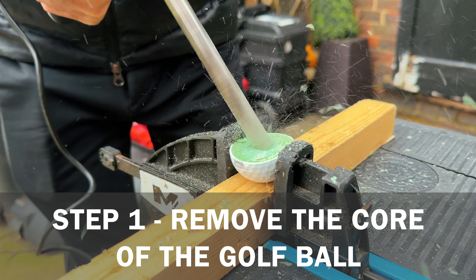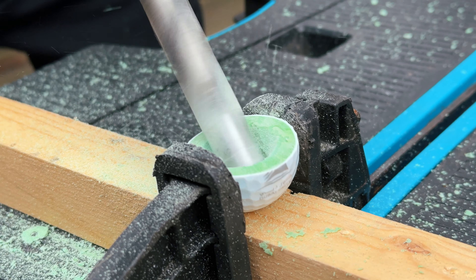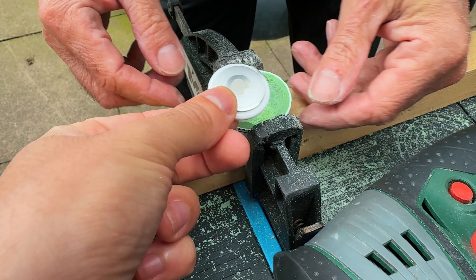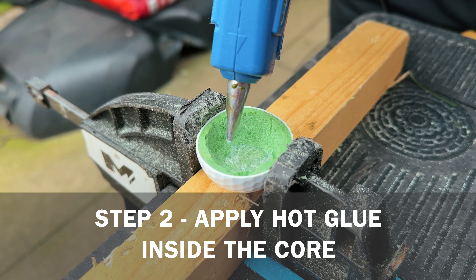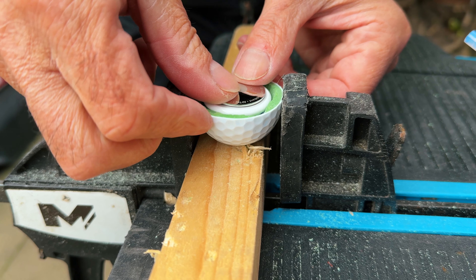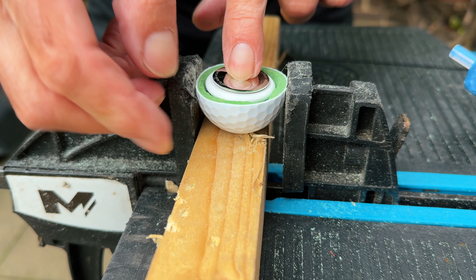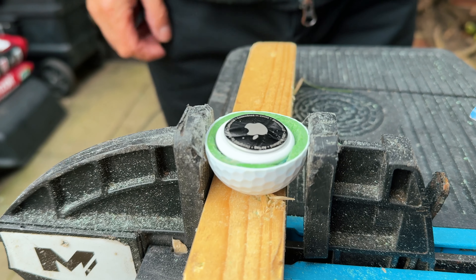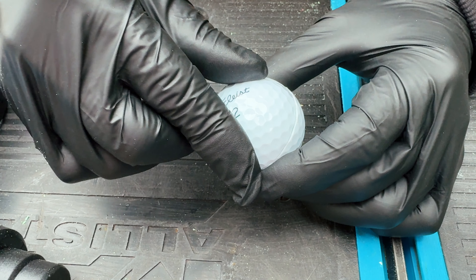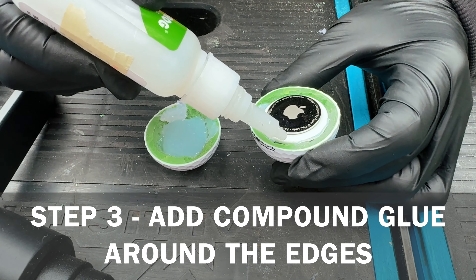First we have to create a hole inside the golf ball the exact same size as the Apple AirTag, so it can fit perfectly inside the core. Then we apply hot glue to the bottom of the golf ball so the AirTag can sit in there perfectly without moving, with the GPS on top. Give it a little bit to cool down and stick, then we can apply the other half on top.